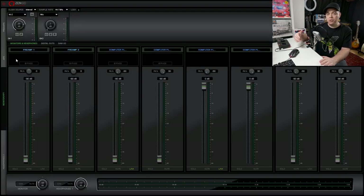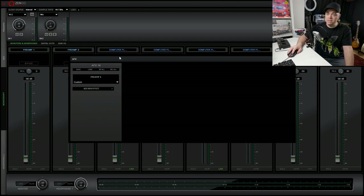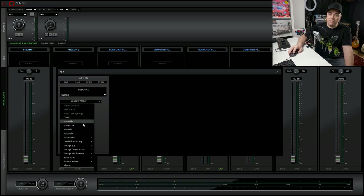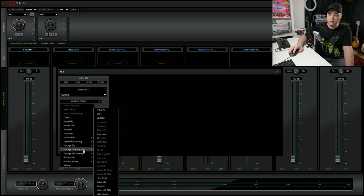AFX are plugins that you can use directly with the audio interface — powered by the audio interface, so they don't take your CPU's power. You're recording through them just like recording through analog gear. If we click in this area it brings up the AFX window, and we can load a new effect. You can see what's available: EQs, modulation, AuraVerb, vintage EQs, compressors, guitar amps and cabinets. A handful are given to you with the audio interface, but there are options to upgrade and unlock even more.